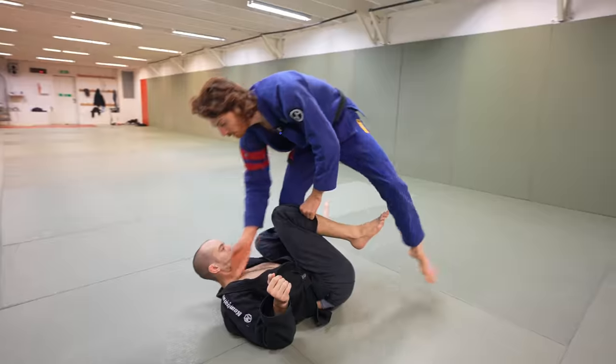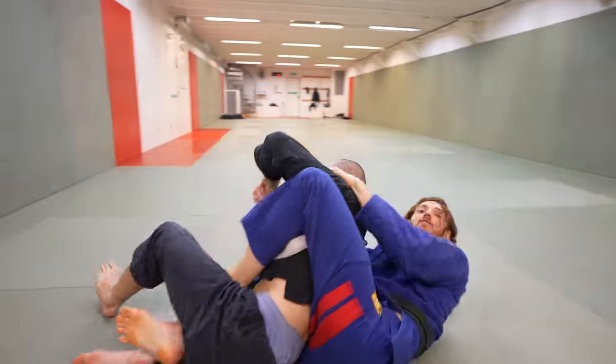One more time at full speed: get the collar, go here, dive, catch, and take the back.